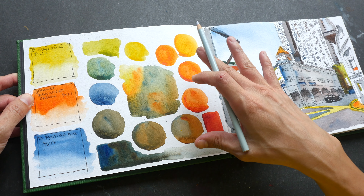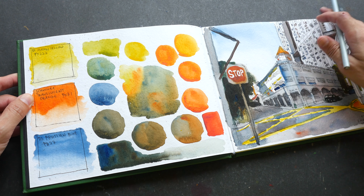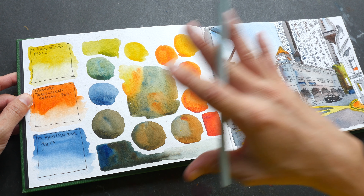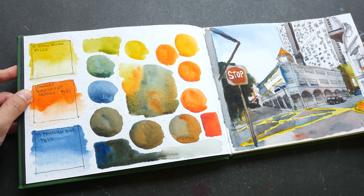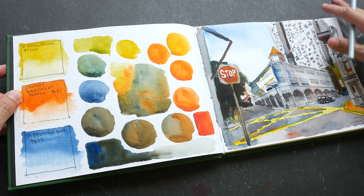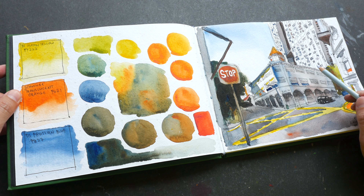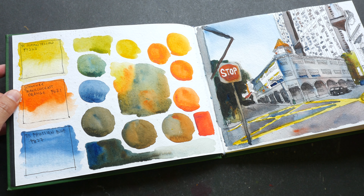Hello everyone, welcome to another sketchbook tour. This is my sketchbook from February to August 2019. It's a customized sketchbook made by SPD — I passed them some 100% cotton watercolor paper made by Indigo Art Papers and had them bound into this sketchbook. If you happen to be in Singapore and want to make a good sketchbook you can contact them, but note that shipping from Singapore is going to be very expensive.